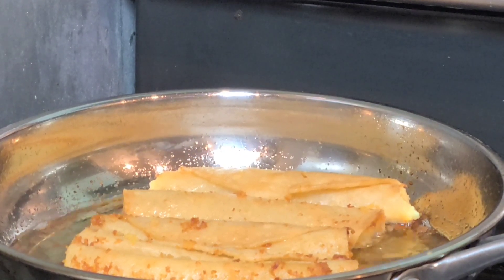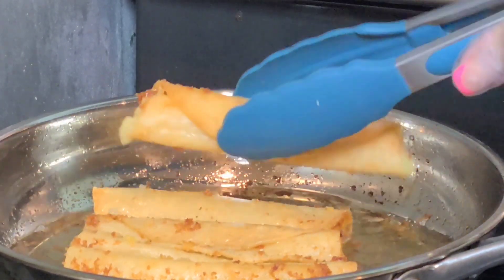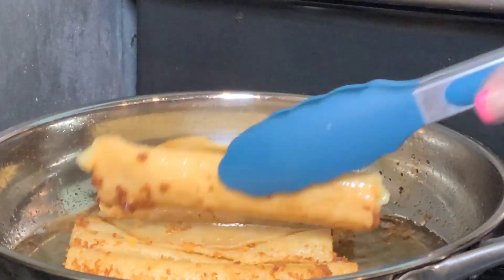Our tacos dorados have a beautiful color, and this is the way that they have to look.